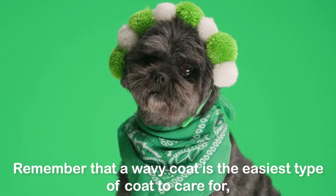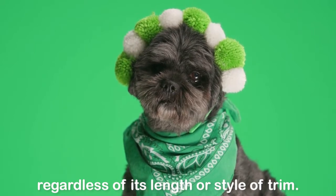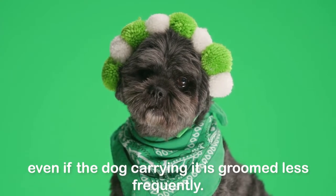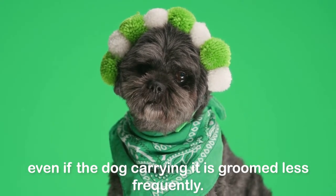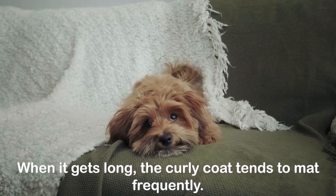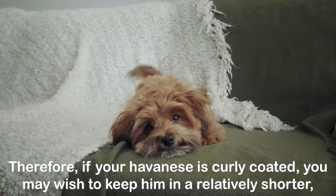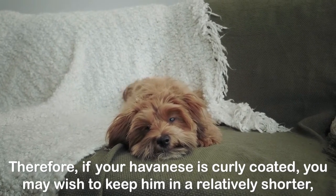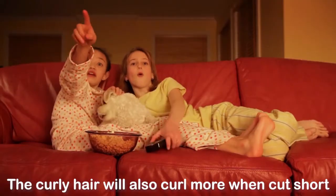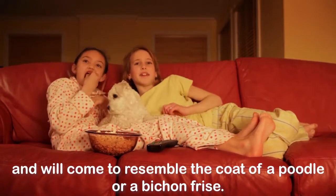Coat type: remember that a wavy coat is the easiest type of coat to care for, regardless of its length or style of trim. The correct wavy coat will remain attractive and free of mats even if the dog is groomed less frequently. You might want to select a style based on coat type. When it gets long, the curly coat tends to mat frequently. Therefore, if your Havanese is curly-coated, you may wish to keep him in a relatively shorter, more easily managed trim. The curly hair will also curl more when cut short and will come to resemble the coat of a poodle or a bichon frise.